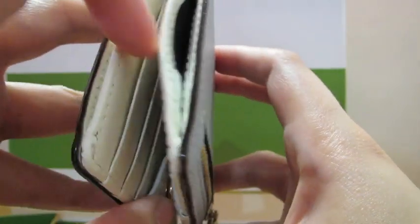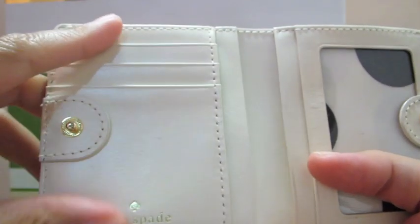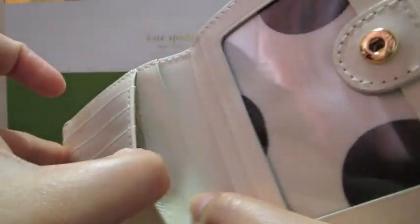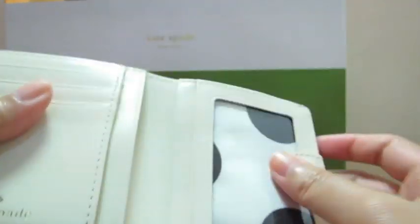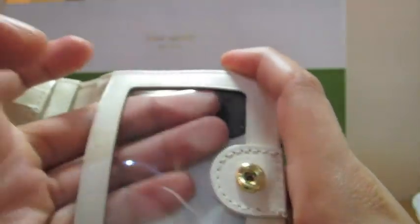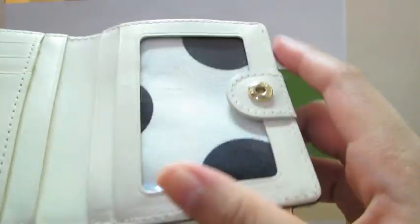Inside is white leather. On your left you have three card holders, there's one big compartment at the back and another one here, and then on the other side there's another compartment, and then there's one transparent compartment for your ID or for a picture.